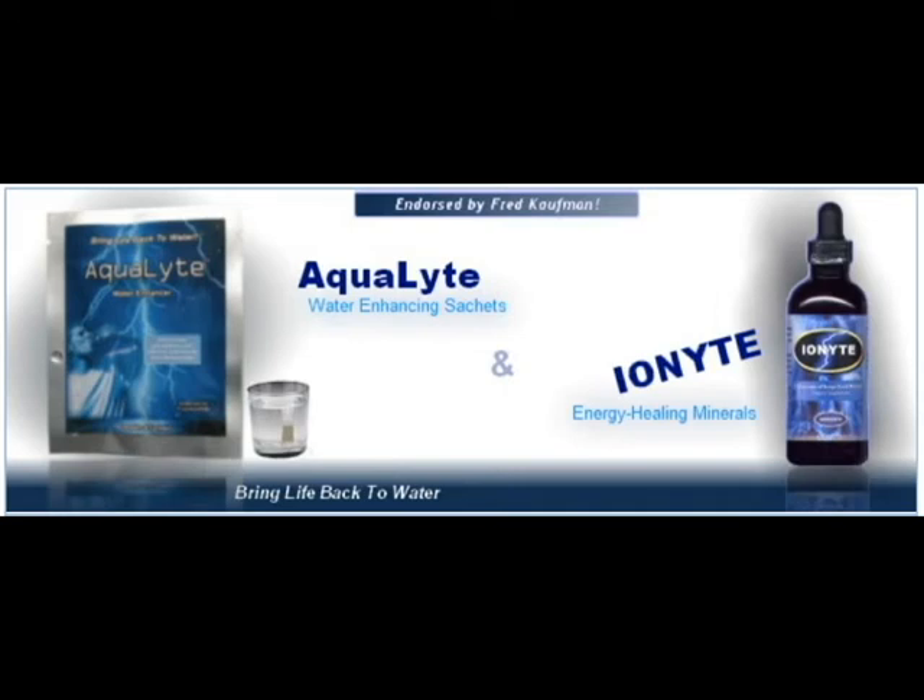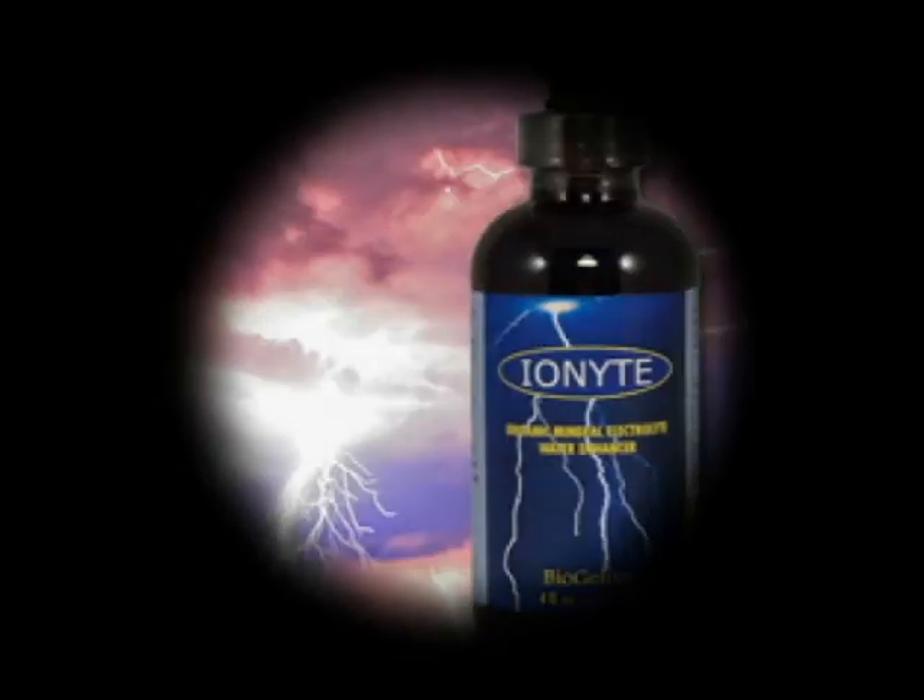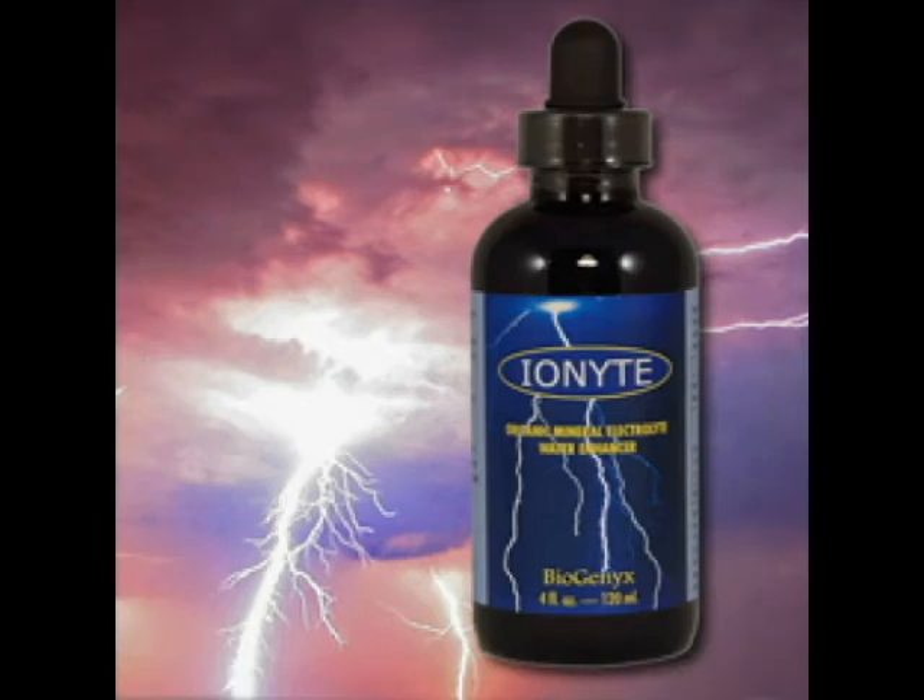Ionite is a powerful electrolyte of coral minerals combined with organic complexes from plants. It can be used in conjunction with Aqualite water enhancer. Organic complexes contain the basic building blocks that plants use to create the nutrients in fruits and vegetables. Adding Ionite to your drinking water helps to make up for what's missing in our food. It is also treated with a proprietary energizing process to further enhance its benefits.